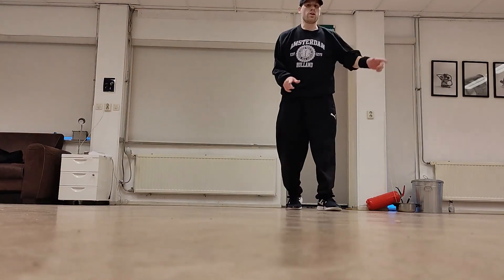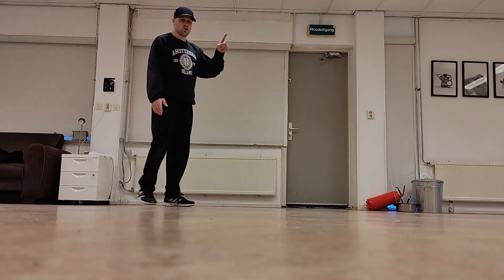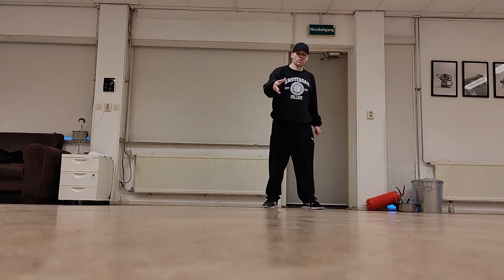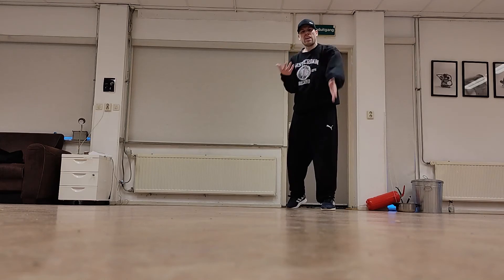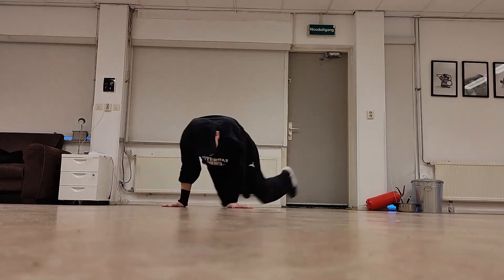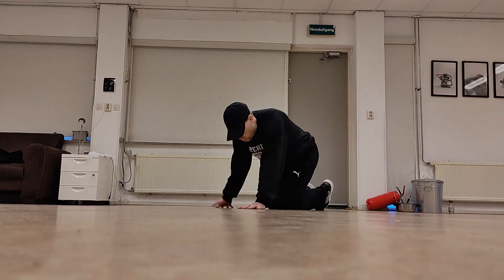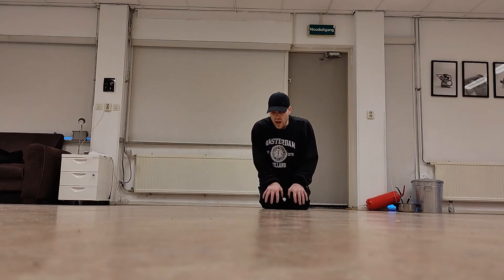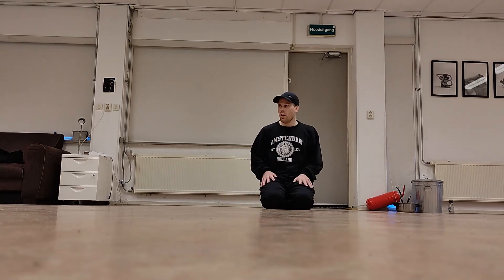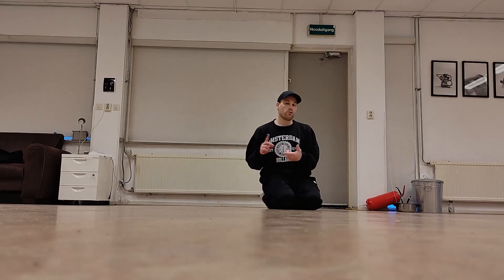All you have to do is place your hands and flare. It doesn't matter if you jump high or low — I can jump high and do the same thing because I just land in the same position. The flare doesn't come from the jump, it comes from the landing. If you can do air flares, the air flare to flare is yours. The swipe to flare is also a combo a lot of people struggle with, but if you can do this jump to flare, it's easy because it's the same — you just do a swipe.